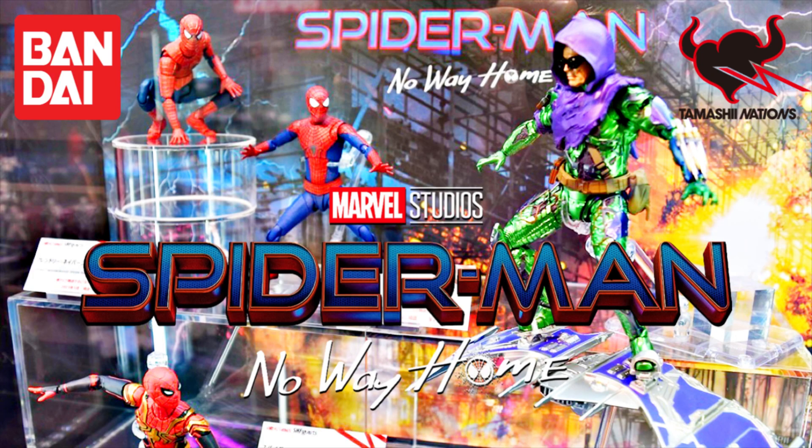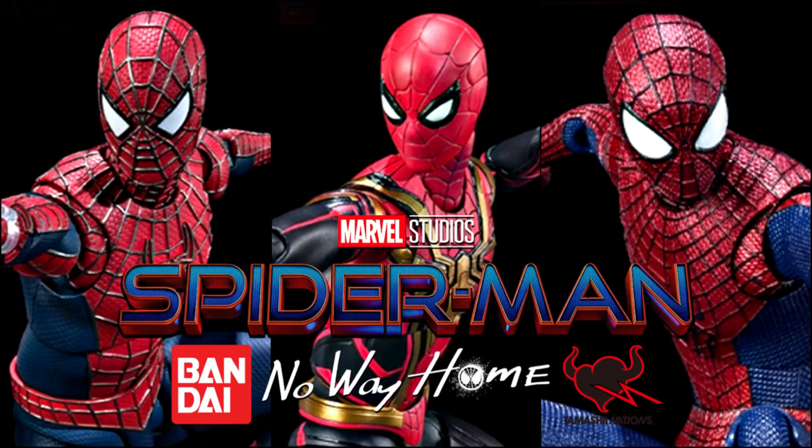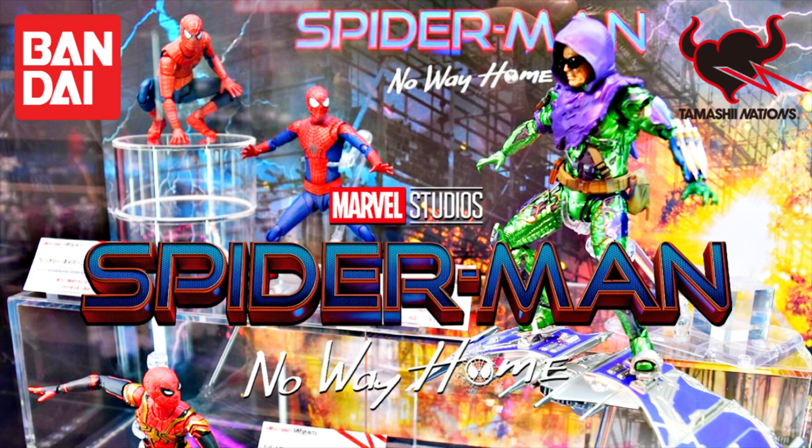That's my quick thoughts on the Green Goblin reveal from the Spider-Man No Way Home line for SE Figure Arts. I will discuss more once the official announcement is made. Also check out my video on the cancelled Amazing Spider-Man and stay tuned for more SE Figure Arts news, reviews and collections. Thanks for watching and bye for now.